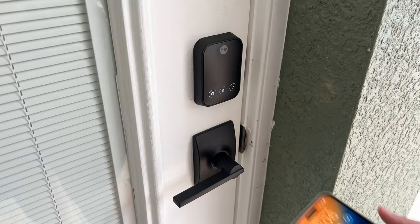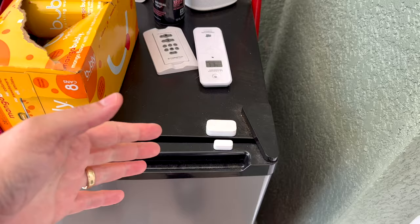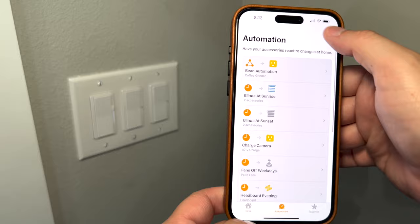I'll put links in the description to get this lock and the Wi-Fi module if you'd like. You can also check out my Aqara U100 review down there, and I have an entire smart home tour update coming soon. If you want to see my original tour — one of my most viewed videos — you can check that out above, and subscribe because the updated tour will include these new locks, smart shades, and other devices. You can also follow me on Threads, X, Mastodon, and Instagram — links are in the video description.